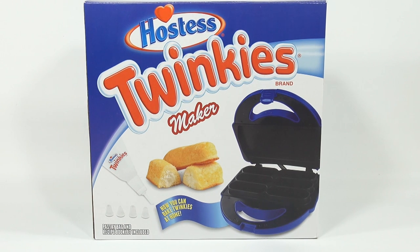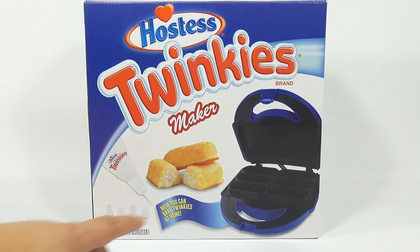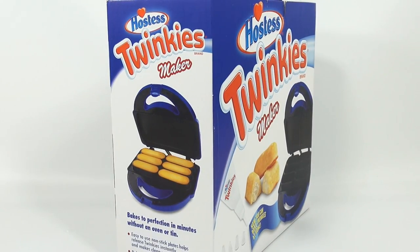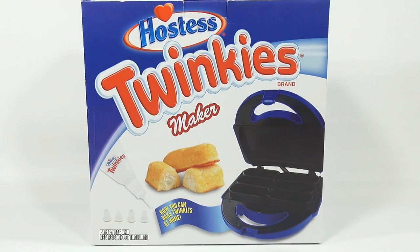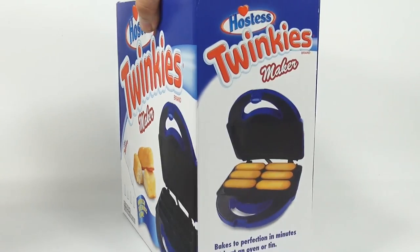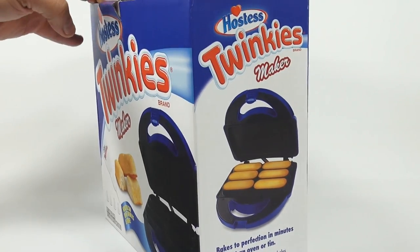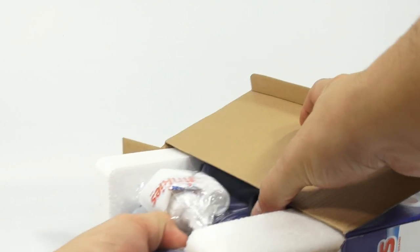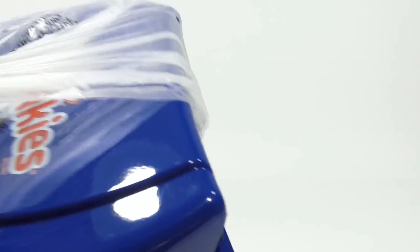It says now you can bake Twinkies at home, and includes the pastry bag, directions, and the recipe booklet. It's a self-contained Twinkie Baker. Let's just get it out of the box. Here is the Twinkies pastry bag and there's the instruction booklet.